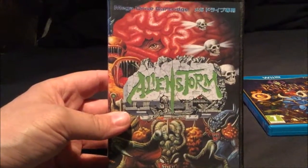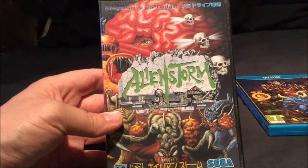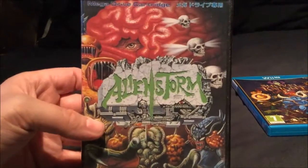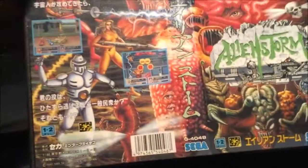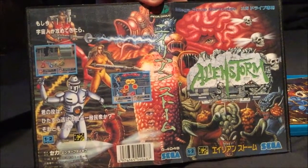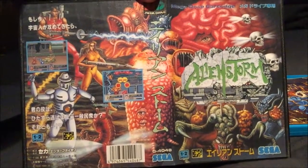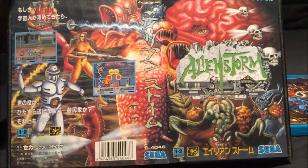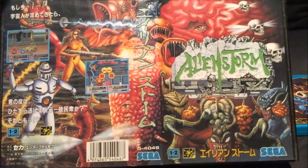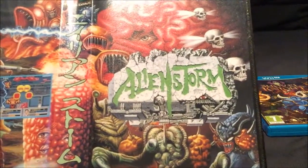Let's go for a Megadrive game this time - we've got Alien Storm, the Japanese version. It's got a pretty amazing cover. On the back and when you open it up - how cool is that cover? Especially Megadrive games in Japan, they've got some stunning covers. I don't know why they changed them for the UK market, but that's amazing. Really beautiful artwork - of the arcade game.